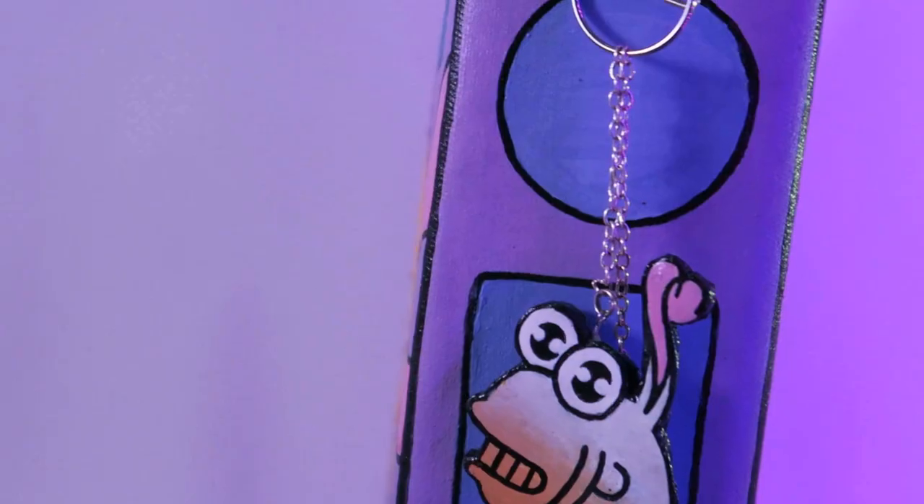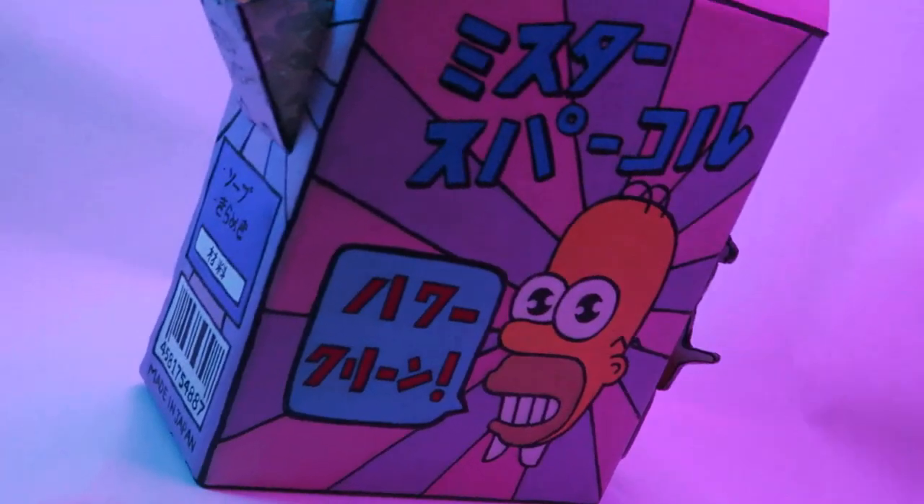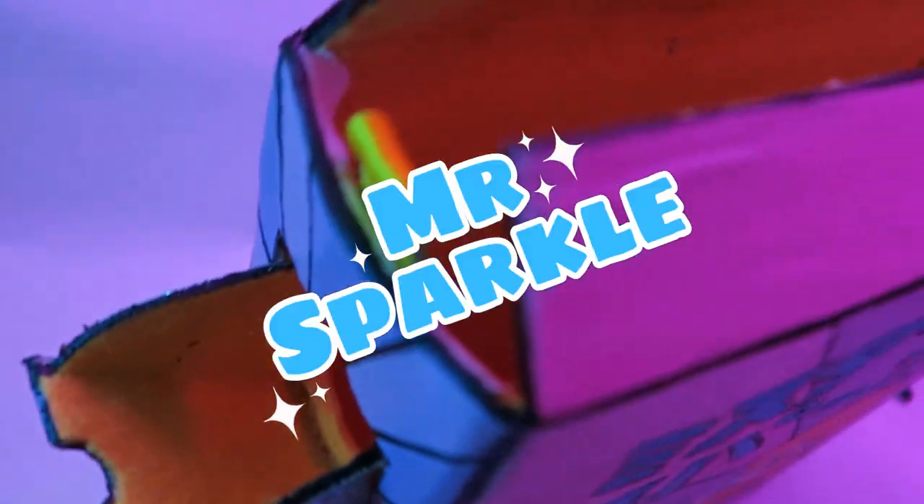And my face - get on it. It's my favorite.